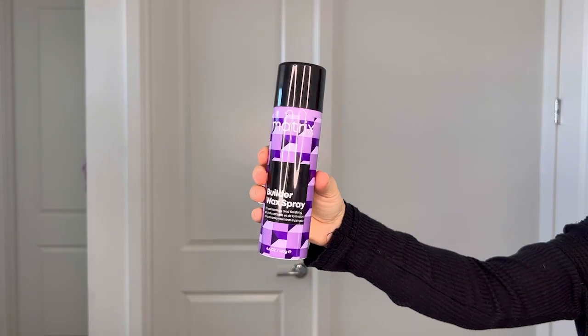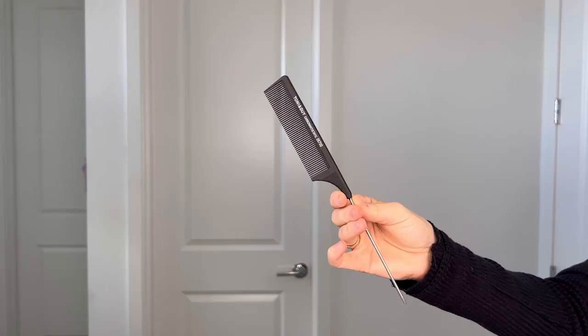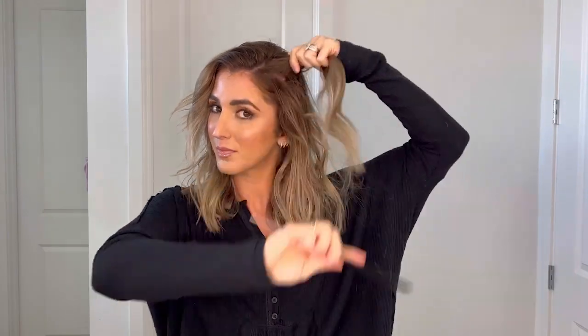Use your fingers to spread the curls, and then most importantly, grab the wax spray. Using the Matrix Builder Wax Texture Spray, spray about 6 to 12 inches from your styled hair. This is going to give you body and dimension. This wax spray has medium control and a satin matte finish.